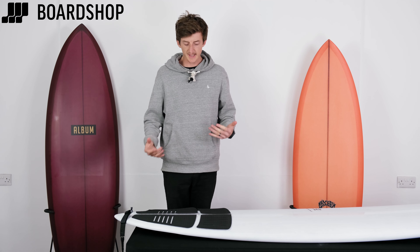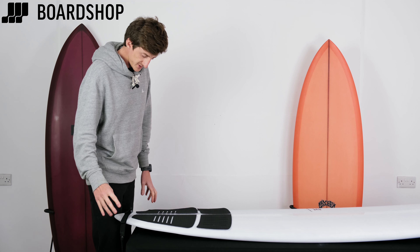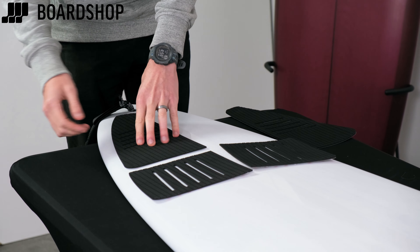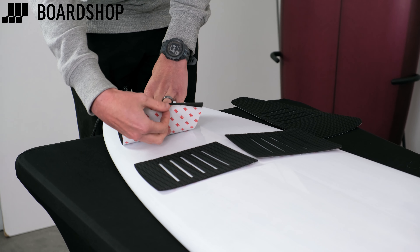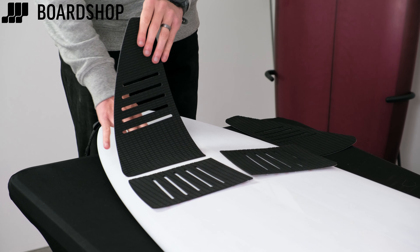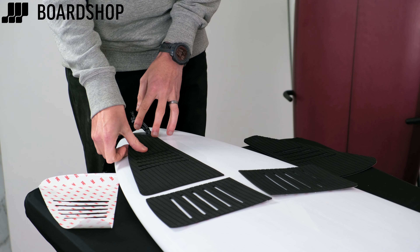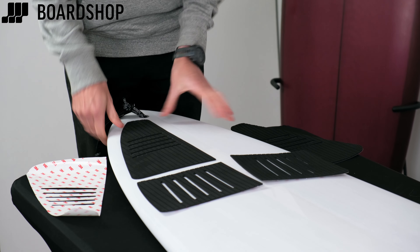Tips and tricks to stick your pad: once you've got the position correct, you don't want to lose it. I've seen people draw on their boards and do all sorts — you don't need to. Once you have one pad piece in position, hold it, fold it over and — just like you did with old stickers, and I learned this from Julian Wilson so you can't argue — peel just the top half and tack it in place. Also make sure the board is clean: completely free of wax or grub, and even a new board should be wiped down because dust can affect adhesion.